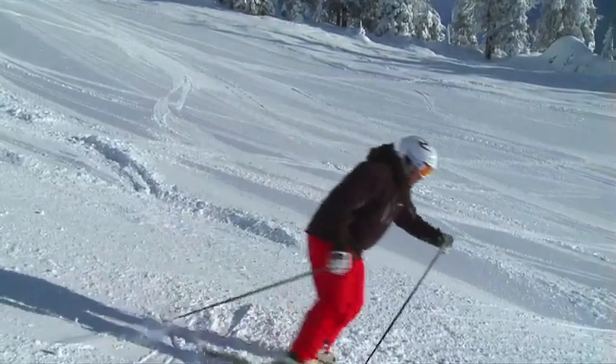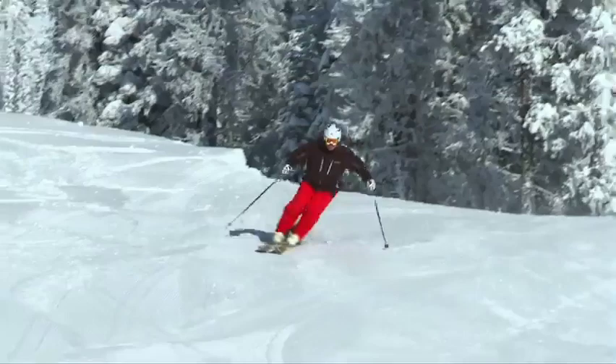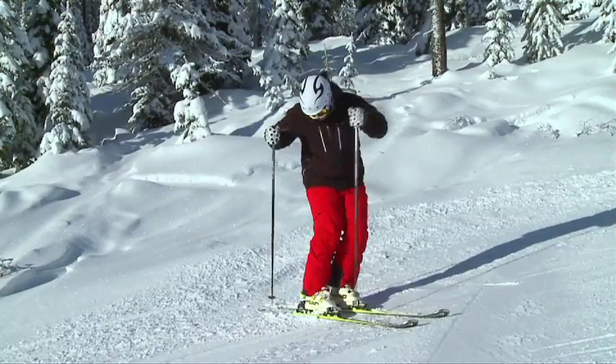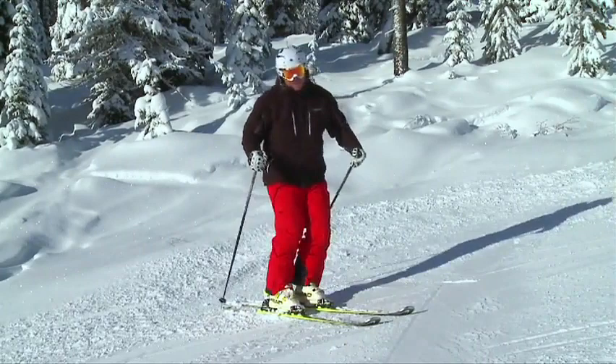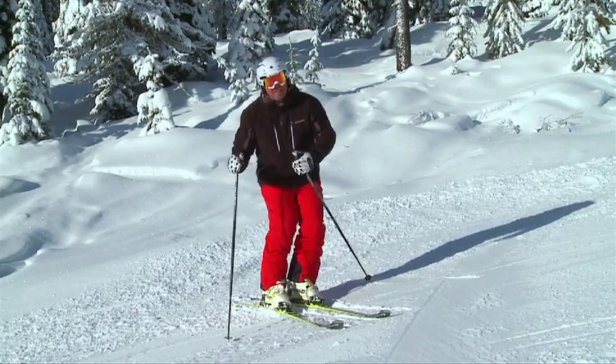When I think of a short radius turn, I think of three key things: being balanced and in the middle of my ski, stable, and quick feet. I get stability through a good solid pole plant. When I'm skiing a short radius turn, I almost think of skiing just in between my bindings — I don't want to be too far forward or too far back. That's going to allow me to have some quick feet underneath me, and I add stability with a good solid pole plant, which stops my upper body from moving around.